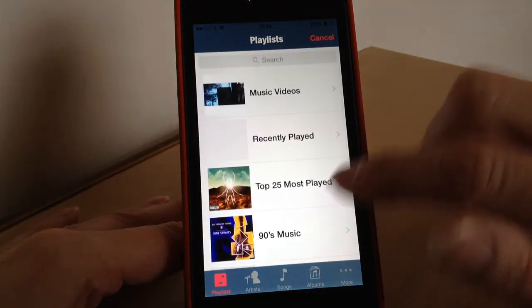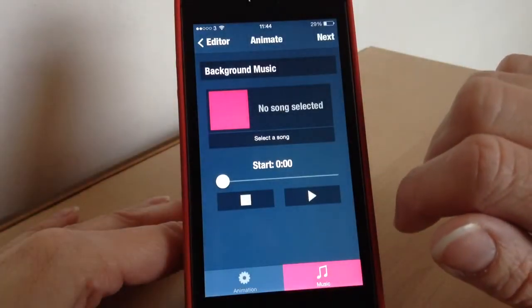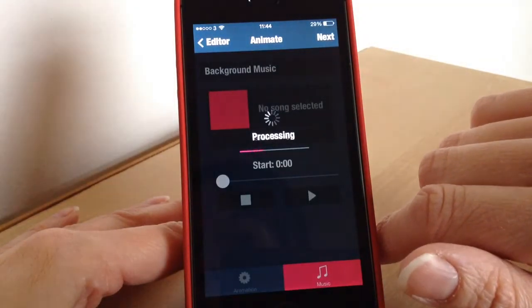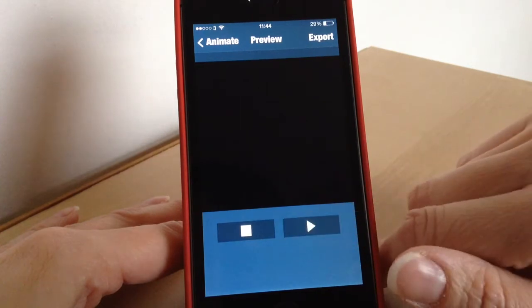You can also add music — just go to your music section, tap, and select a song. It will then load up all your different music for you. I'll cancel that, I'm not going to add music at this stage. Then you just press next.